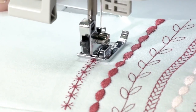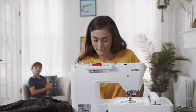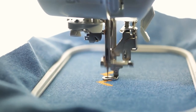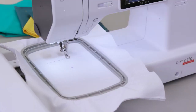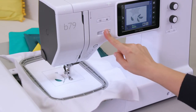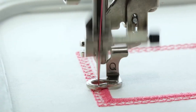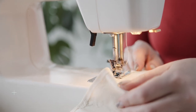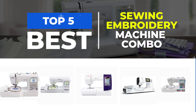Choosing the right sewing and embroidery machine is a crucial first step, whether you're planning to launch a home-based embroidery business or create stylish outfits and accessories for your loved ones. However, finding the best sewing and embroidery machine combo can be a daunting task. A combo machine offers the convenience of having both a sewing machine and an embroidery machine in one, saving you space and money. In this video, we will highlight the top 5 best sewing and embroidery machine combos that are worth considering.